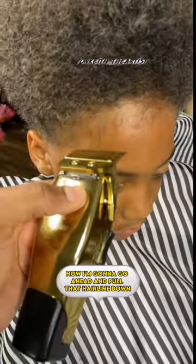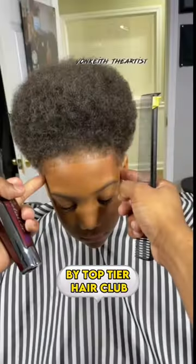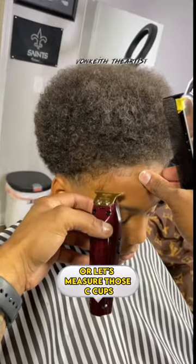All right, now we're going to go ahead and pull that hairline down. I'm going to hit it with that Tap and Go Hairline Spritz by Top Tier Hair Club. Look at that hairline, man — make sure y'all go cop some of that. All right, let's measure those C-cups, make sure they're even.